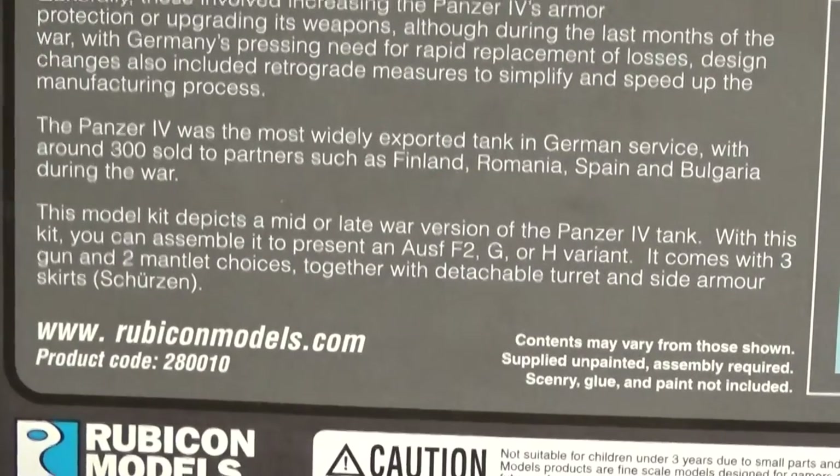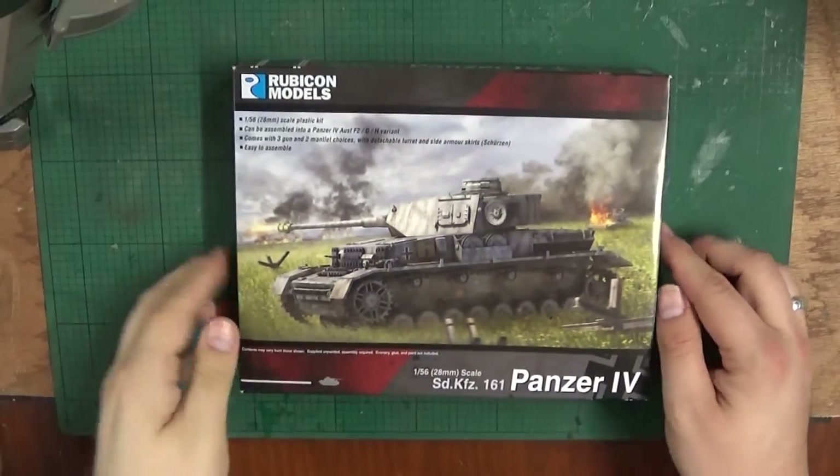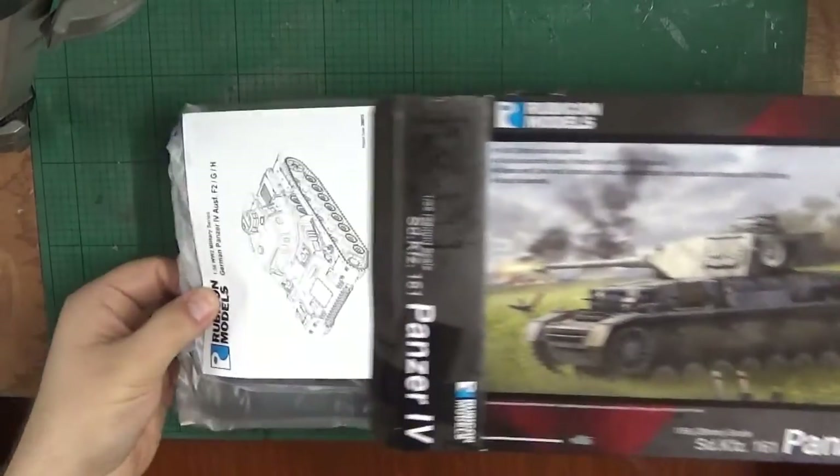The phone just went off — anyway, let's get this cracked out of the box. Let me zoom the camera back out so you can actually see what I'm doing. There we go, you can see the table. So what do you get in the box?